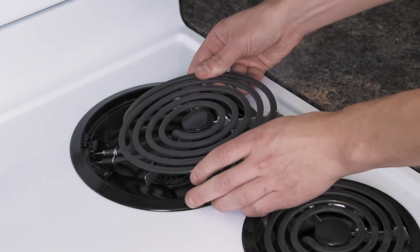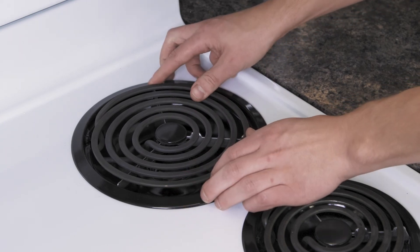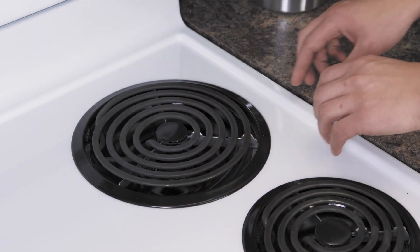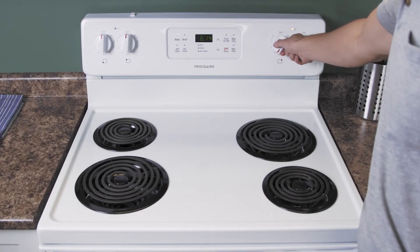To install the new element, align the terminals and push it into place. Make sure that the mounting bracket lines up with the slots on the drip bowl. Finally, turn on the cooktop to test the new element.